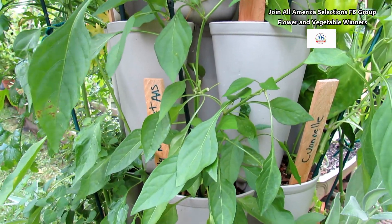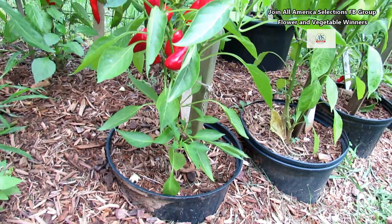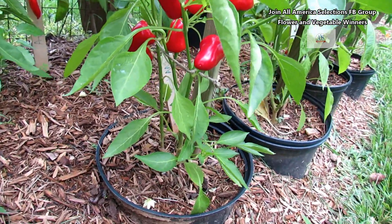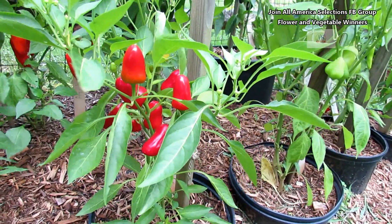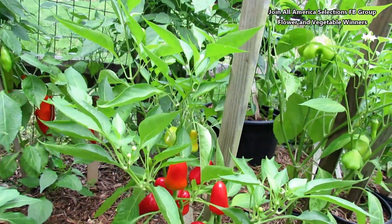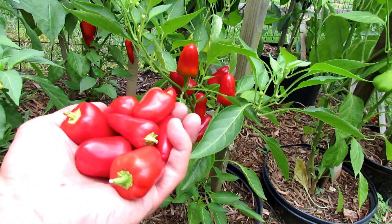Let me show you what they look like in the ground. These are awesome for containers because they only get 18 inches tall. The Pretty and Sweet is a perfect container pepper — I have two plants growing in there. You can see all the red peppers on a single plant right now; I harvested the second one. At 18 inches tall, you could easily put three of these in a five-gallon container and have an abundance of one-inch, one-ounce red sweet peppers.